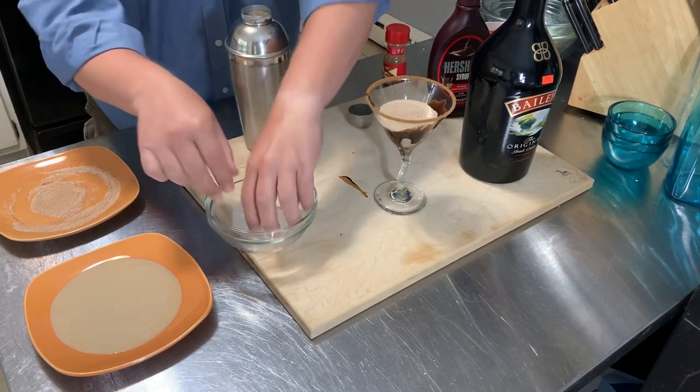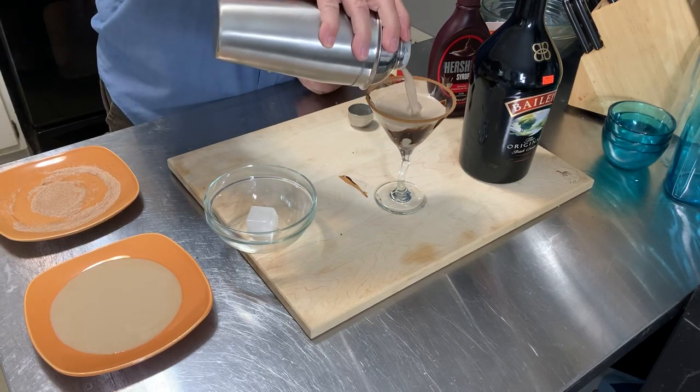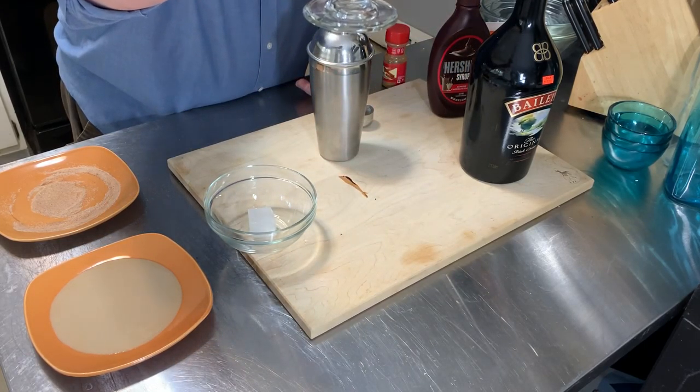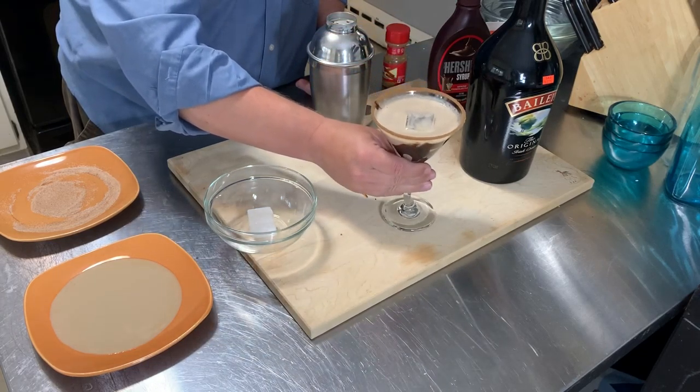I'm going to put in just one ice cube, then pour in my drink. And that is my Baileys in chocolate cream with cinnamon.